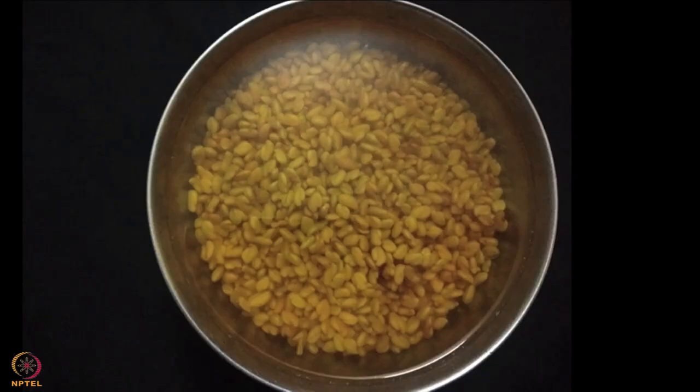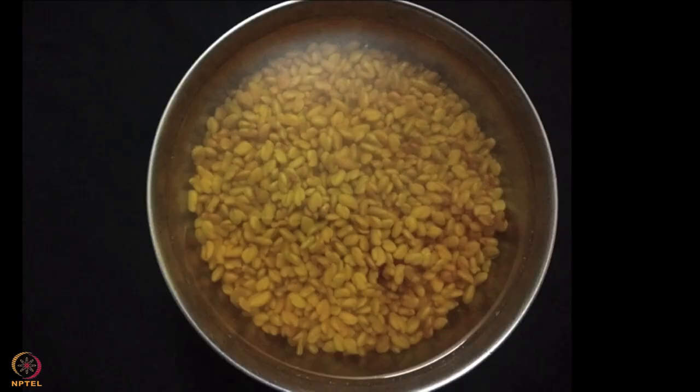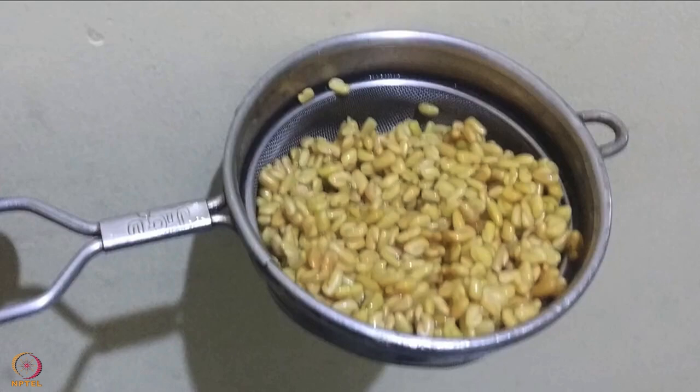To make fenugreek seed sprouts, soak fenugreek seeds in water overnight. Drain the water and tie them in a clean muslin cloth. Set aside for 2 or 3 days till they sprout.